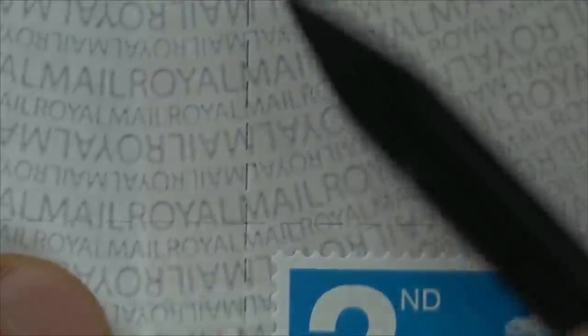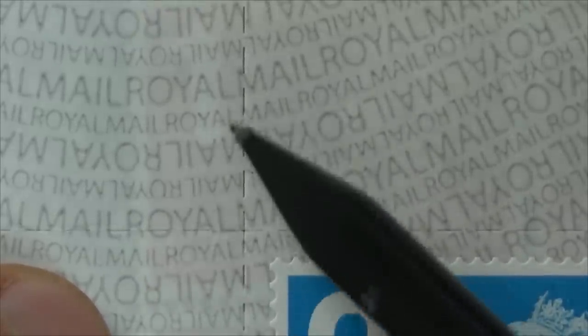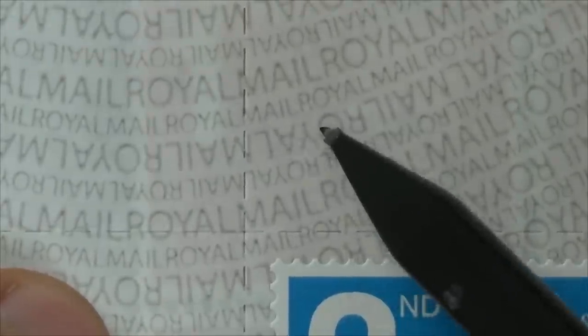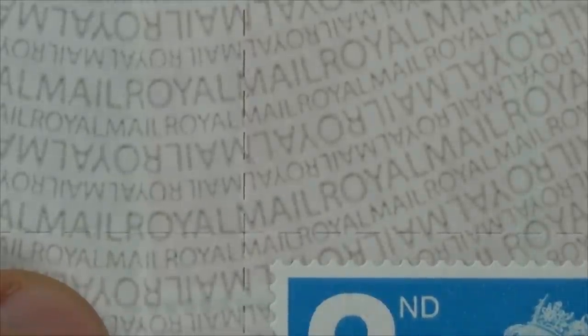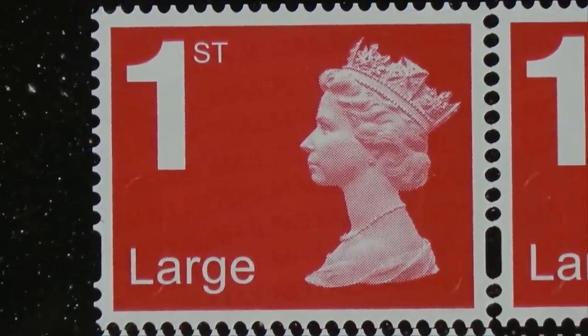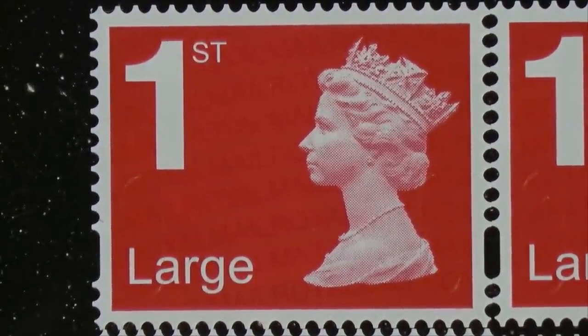There's another way to tell fakes: sometimes the fake ones won't have the print going across the perforated bits — it'll be like a new print on one section and a different print on another. On the real one, you can see it flows right the way through. So according to Royal Mail, the fakes should appear real by these criteria — but they're obviously fake, and it's really easy to spot when you start looking closely.